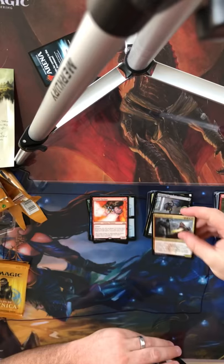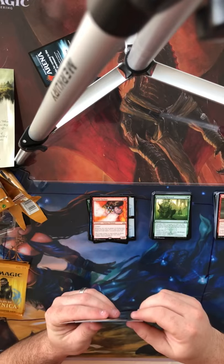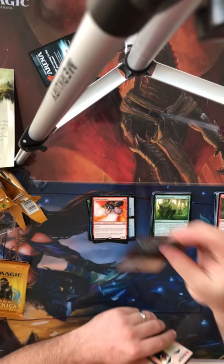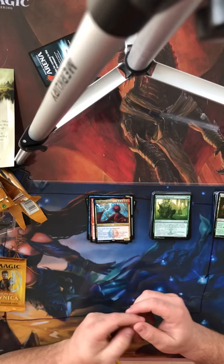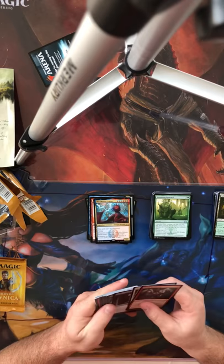Pack 3: Truefire Captain, Flight of the Equenauts, Sprouting Renewal, and my favorite card — Niv-Mizzet, Parun. I love him. He's a dragon wizard. When you get him on the field he's insane: he can't be countered, Flying, whenever you draw a card deal 1 damage to any target, and whenever you cast an Instant or Sorcery you draw a card. One of my favorite cards since I started playing. I'm trying to collect every single Niv-Mizzet.